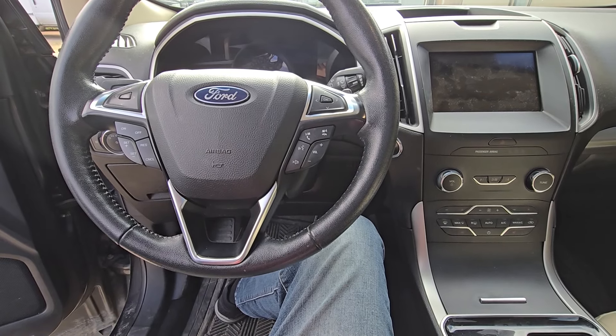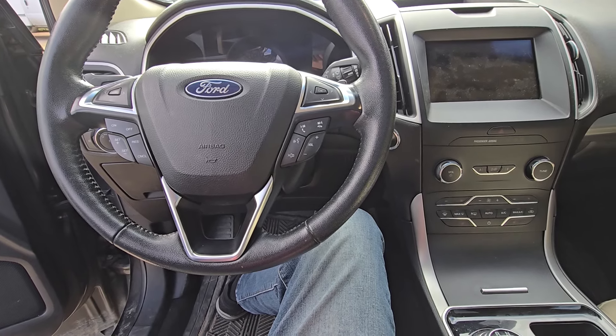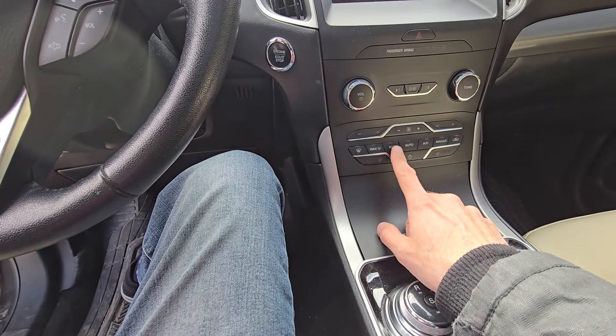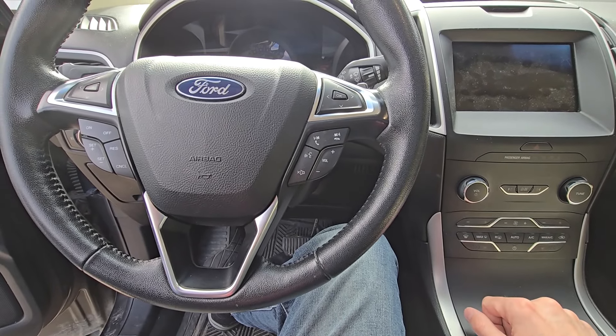Welcome to my YouTube automotive channel. In today's video I'm sitting in a 2020 Ford Edge and I will show you which fuse to check in case your rear defroster is not working. This video will apply to Ford Edges made from 2015 all the way up to 2024.